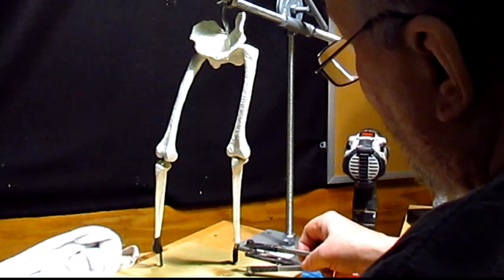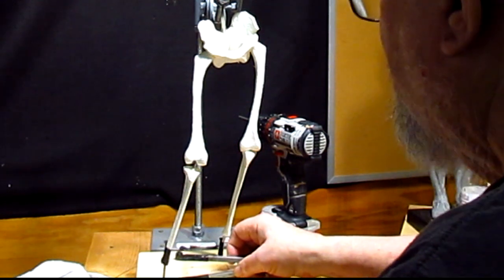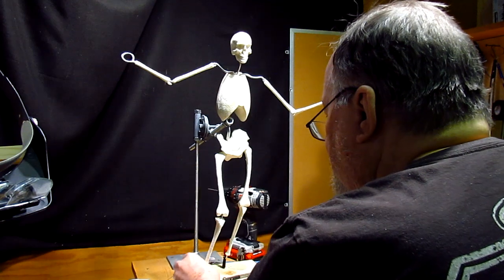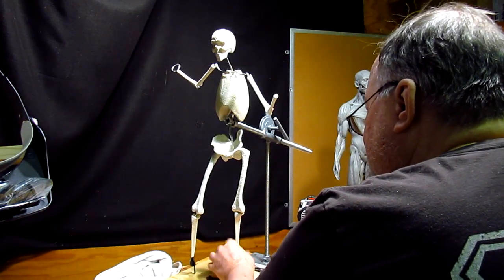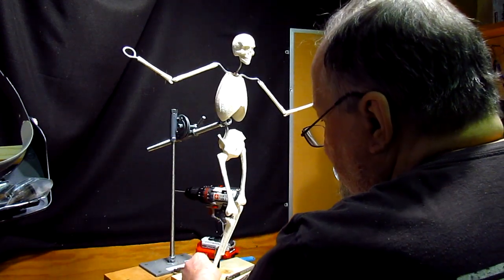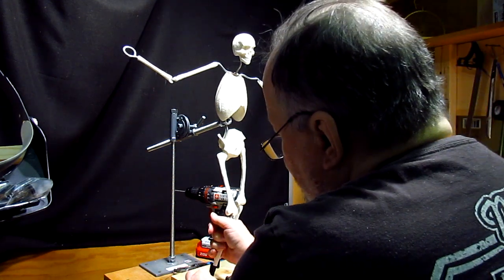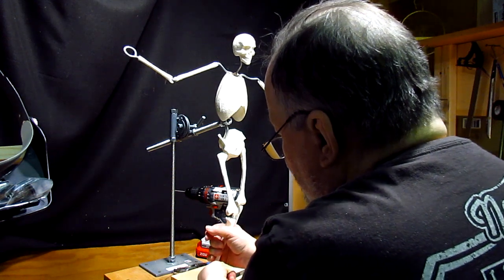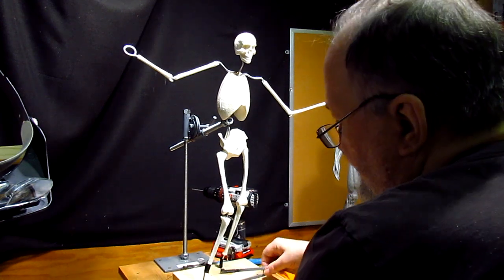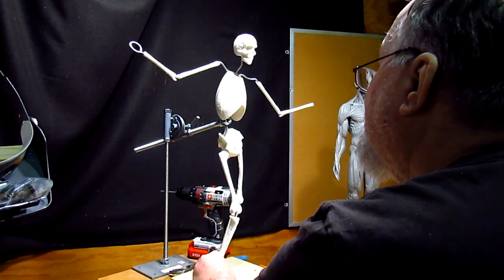I'm just checking the height of the ankle. That one's too low, so I need to probably lower this one. I can't, so I'm going to raise this one instead. Perfect.